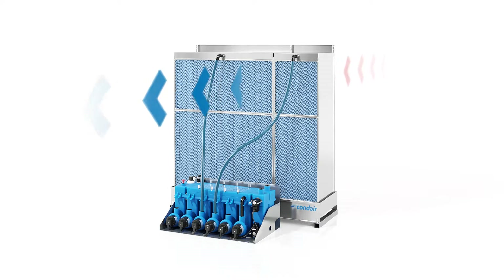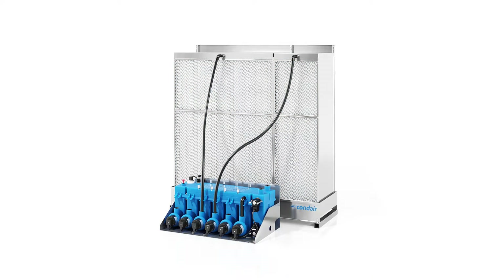The unit requires very little space in the duct. If the hydraulic module is mounted outside of the duct, the installation can be carried out in only 525 mm.